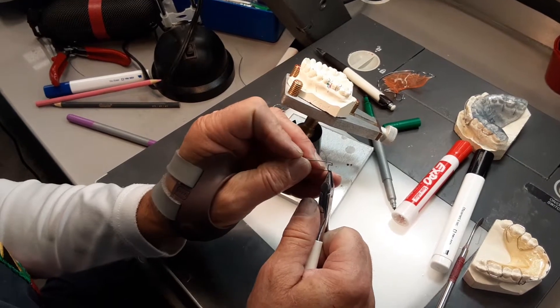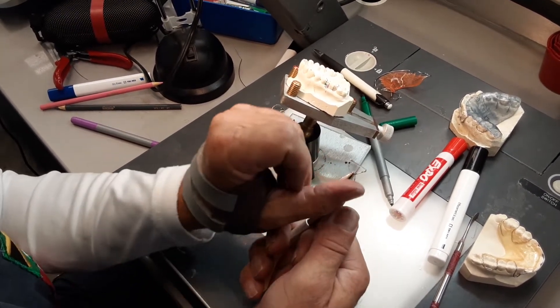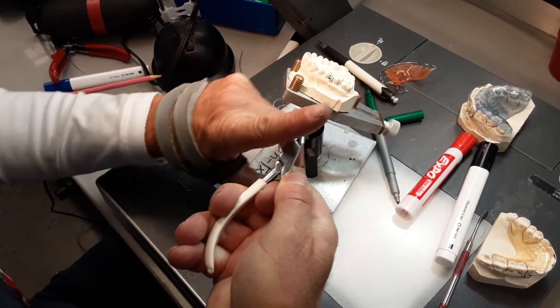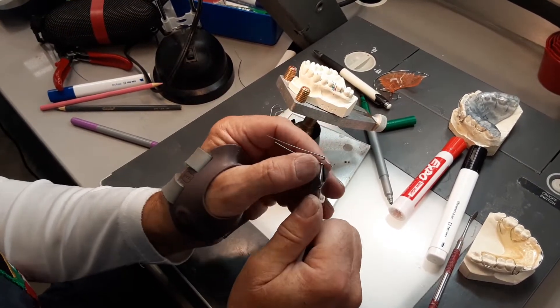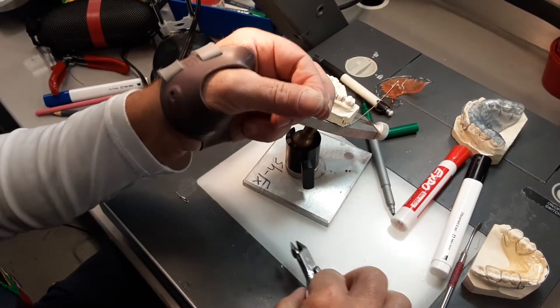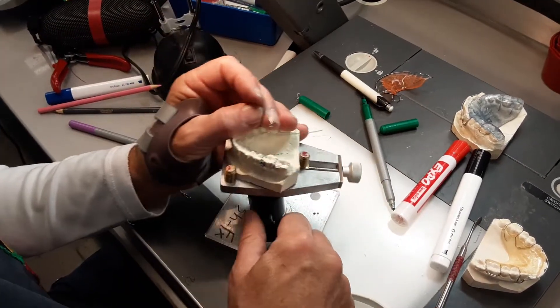Now I'm going to take the round beak, put it inside the eyelet like that. I've got this angled a little bit that direction — I have the buckle bar at about 30 degrees to my pliers — and I'm going to bend that back 90 degrees. Nice 90 degree bend there, and I'm going to put this onto the model into my preparations.